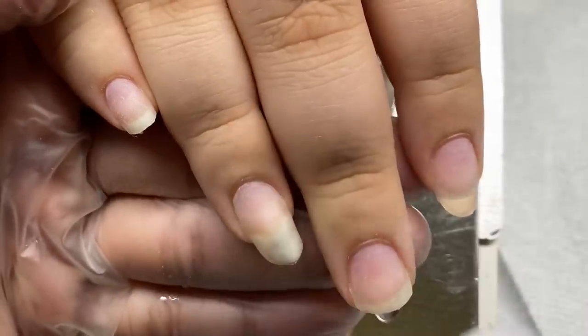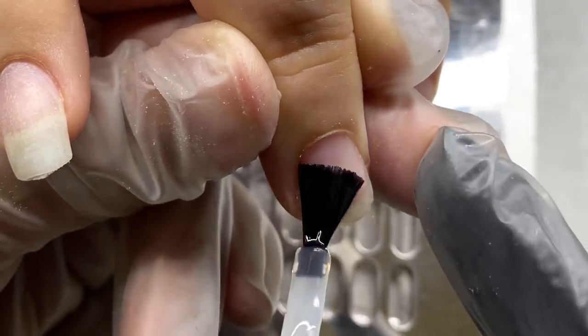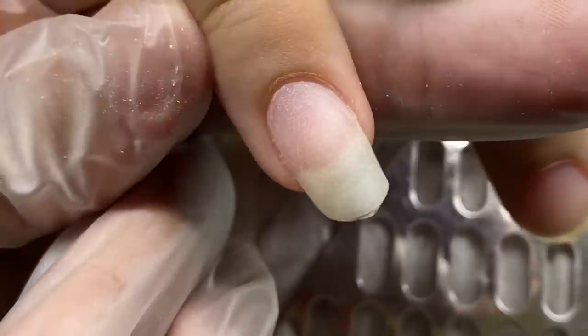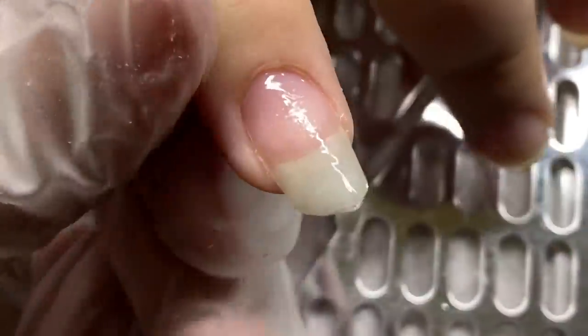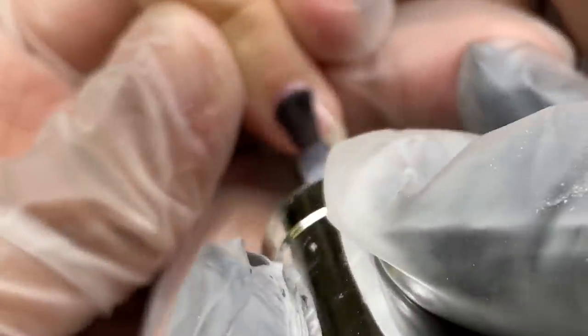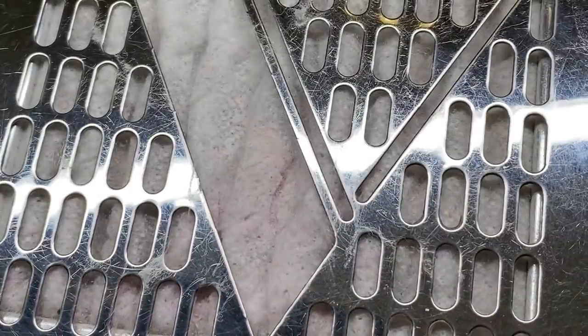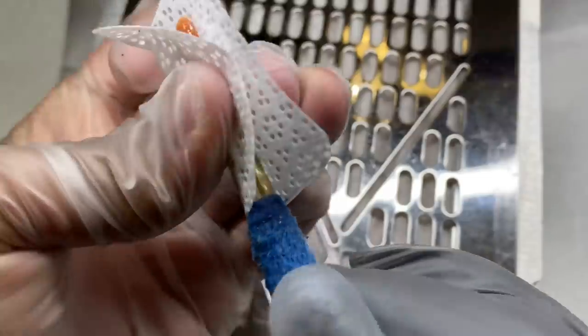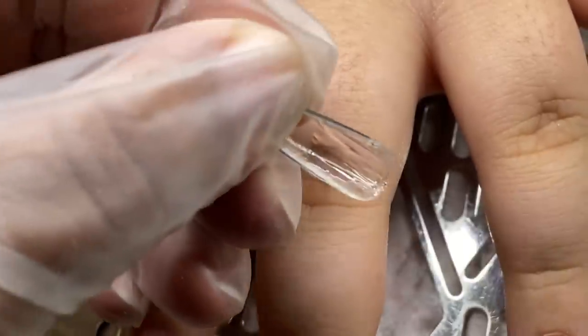I'm going to be using as a base the rubber base gel that I usually use. I went ahead and cleansed the nails with acetone before all this, then sprayed them with alcohol to get the dust off and come to a clean space. I cleansed the nail again with acetone to dehydrate and balance the pH — you can use an actual dehydrator if you like, but the rubber base gel doesn't call for it. I'm dusting the back of those buffed tips and then applying the primer. This is a soft gel extension — it may look like plastic but it's not. We want all these components to adhere: natural nail to rubber base, rubber base to extension, and so on.